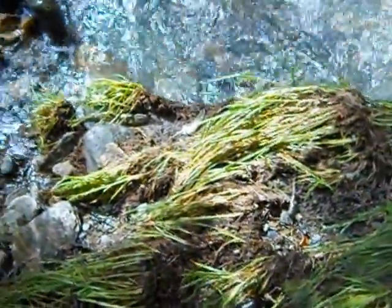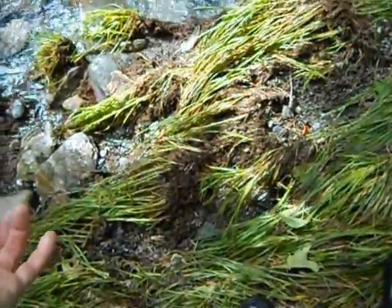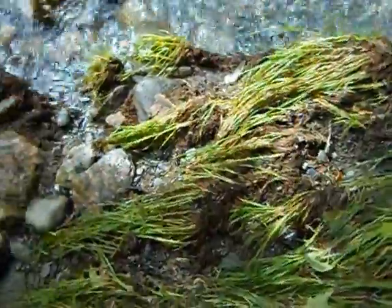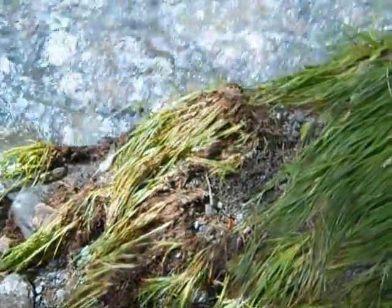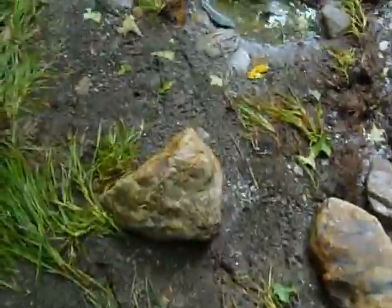I've done this a couple times and checked the roots and there's really nothing there. The gold doesn't get stuck because of those roots. If anything, it's like a hard pan without any gravels on top to protect the gold, so everything seems to wash right down. Hurricane Irene swept through here and it really didn't leave any extra color here except in the creek.